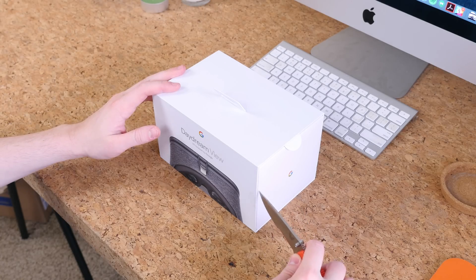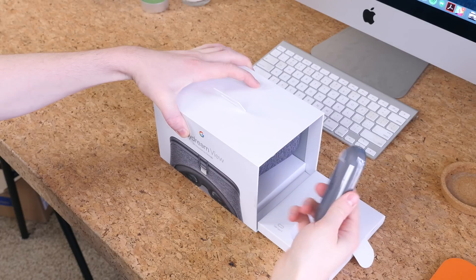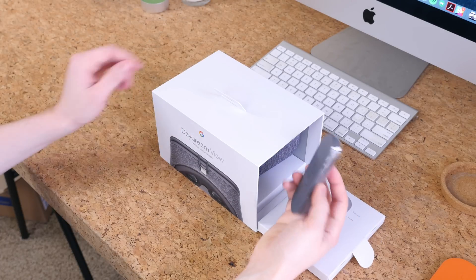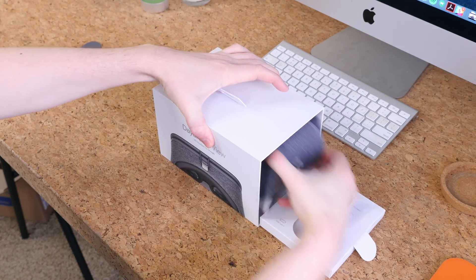To get inside the box, all we need to do is slice off the two pieces of tape and fold open the right-hand side of the box. The first item in the box is a controller. There's a trackpad along with a few other buttons, which we'll revisit in a moment, but already the inclusion of a controller sets this headset apart from the many other mobile VR headsets in circulation.